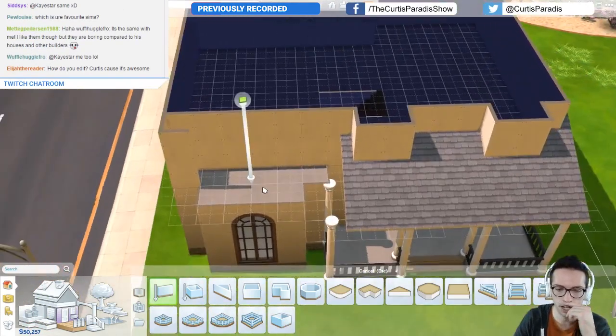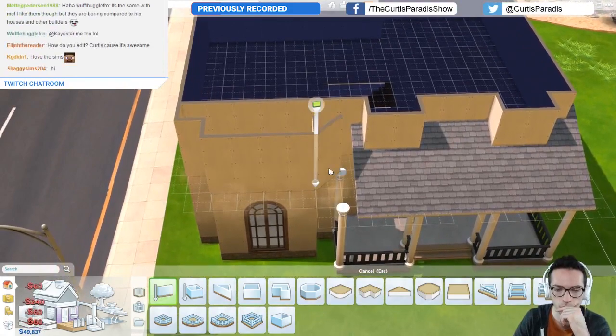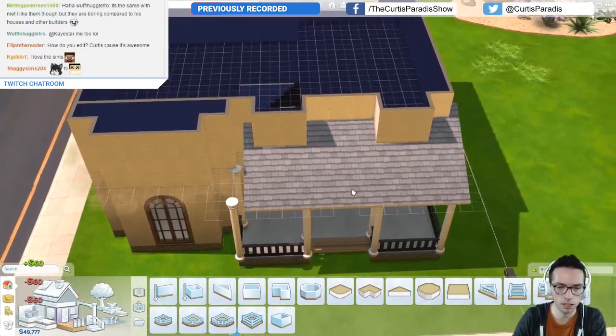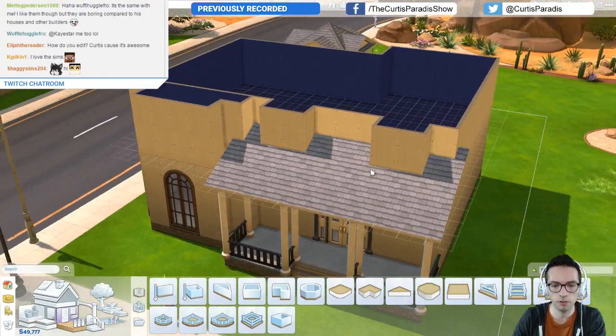What do I want to do up here? I could put another balcony up here but I don't really want to. Oops, let's see — so I could do something like that. I don't know if I like that or not.